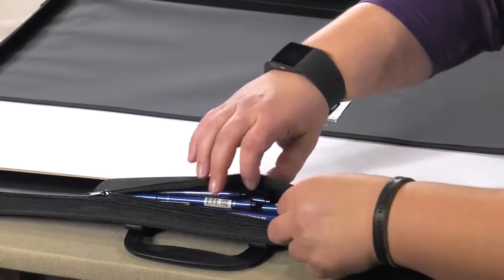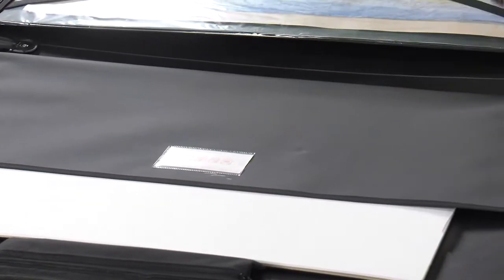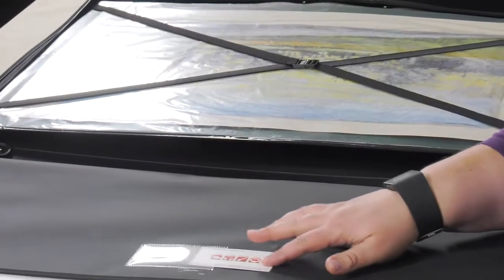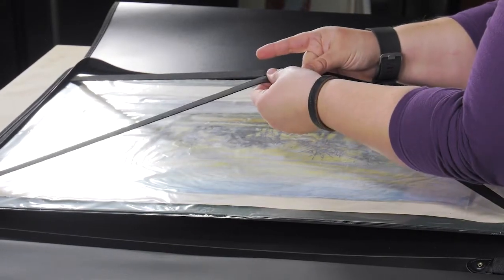A full-length pocket on one side can hold pads or watercolor blocks, with the other side featuring an X-style strap to secure papers and projects from shifting and damage. The portfolio opens completely flat for ease of loading and unloading.